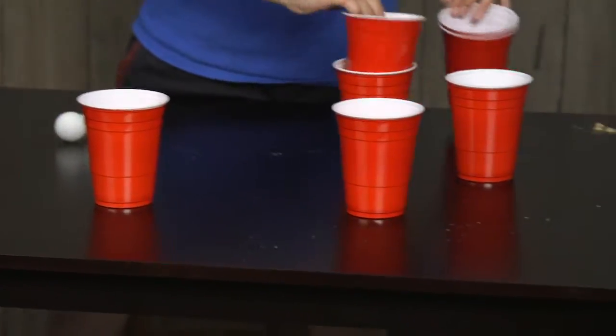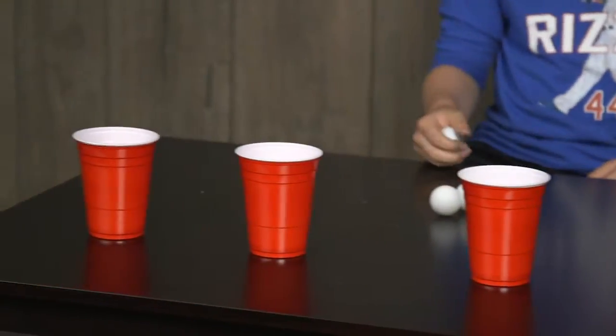Let's see the coolest trick shots you can do with these ping-pong balls in 90 seconds — in three, two, one, go!